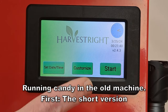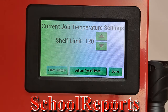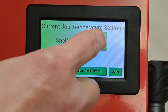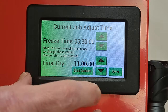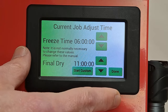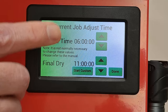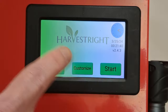I run mine with the customize mode all the time. Go to customize and that's where you get your shelf temperatures. 120 works for some things; some of them I go up to 125, 130, 140. You can adjust the cycle times down to a different number. Candy you can do in two or three hours on some things after the freeze, because you still need to get the chamber cold so any water that comes out doesn't go shooting into the vacuum pump.